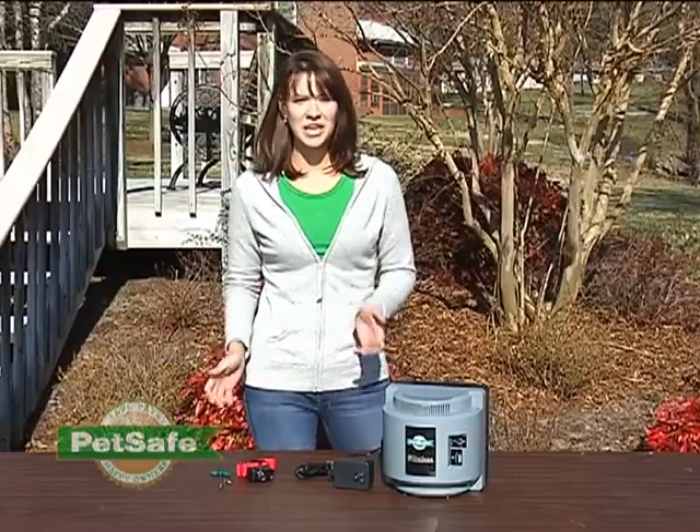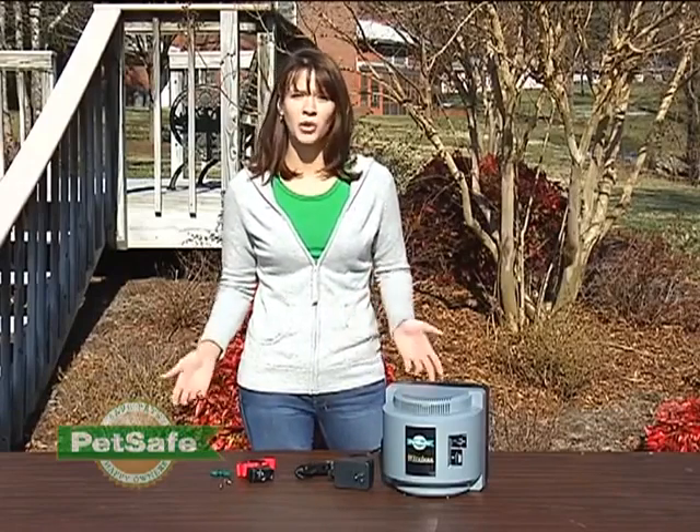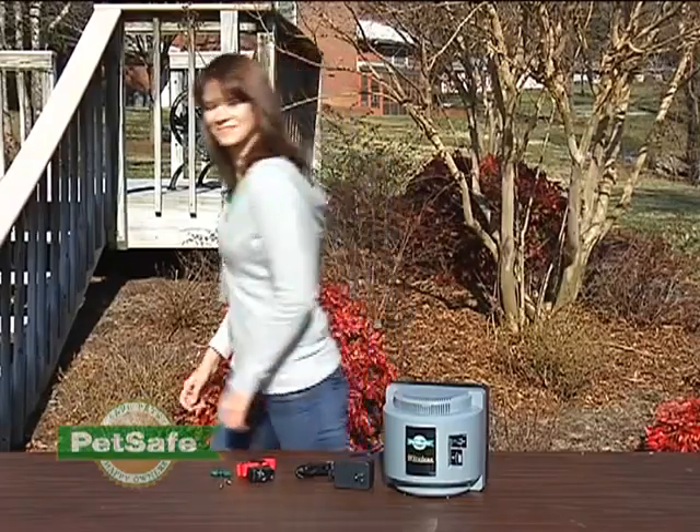Your system also includes pin flags that are designed to help you reinforce the boundary area when you're going through training with your pet. Next, you'll want to choose the containment area that you want to create for your pet in your yard. Remember, the wireless fence transmitter creates a circular containment area with the transmitter at the center of that circle. So think about the area that you want your pet to have his freedom and choose a location within your home that's appropriate for this.